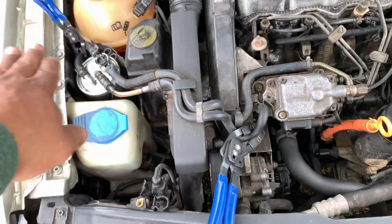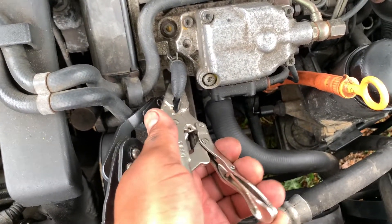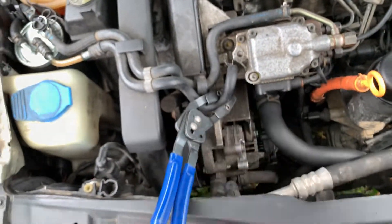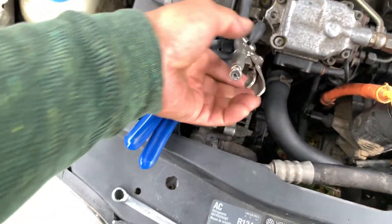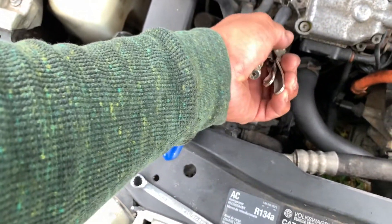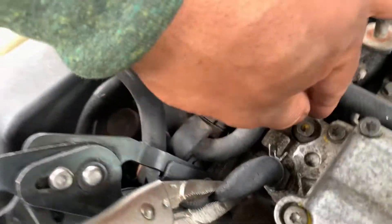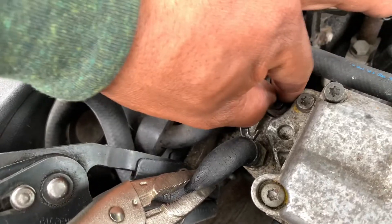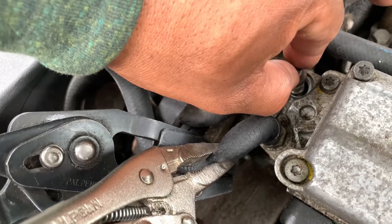You can use this, but if you don't have that, you can just use this type of clamps. You can adjust it like this and do it like this — there you go. This will be quick so it doesn't have to be on for a long time. You can use this type of pliers. Now you can remove this — we do this so that the pump doesn't suck any air and the fuel system remains with fuel, not air.